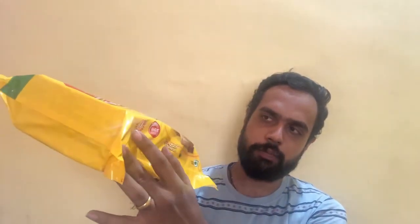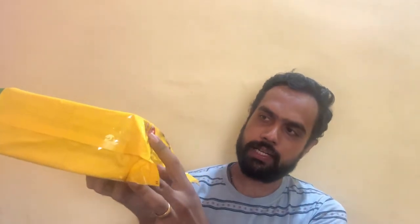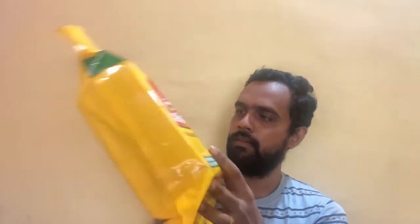This product contains 0% trans fat and has the goodness of wheat. Moving to the net weight — it is 654 grams and contains 6 packets of 109 grams each. On the back side of the pack we have the ingredients: refined wheat flour (maida), sugar, refined palm oil and palmolein, and semolina.